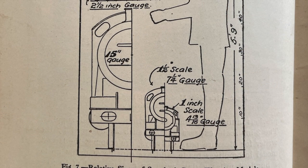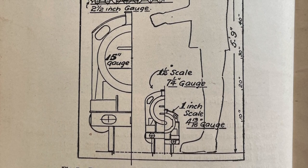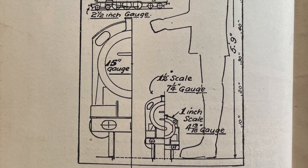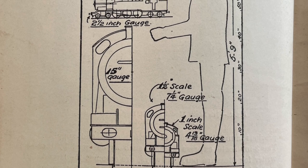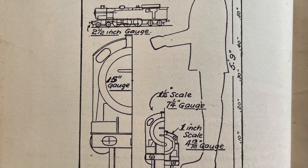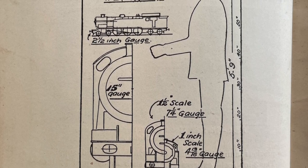In the 1930s the popularity of these intermediate scales started to grow, and Curly Lawrence, who was a major contributor to Model Engineer, was a really strong proponent of two and a half inch gauge as something that was affordable by the everyday model engineer and still had the ability to both haul passengers and perform duties on a scenic railway.